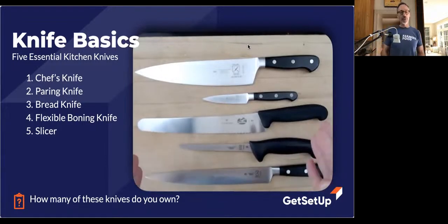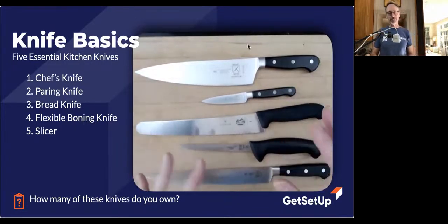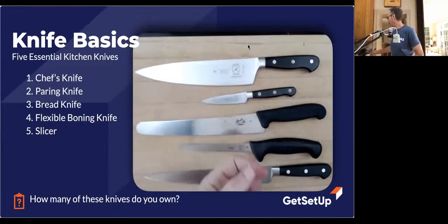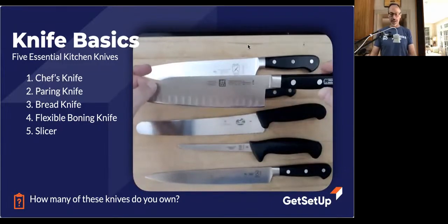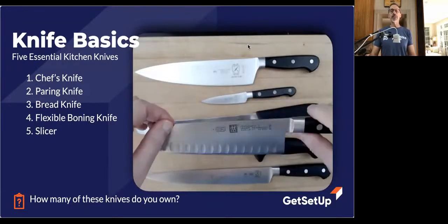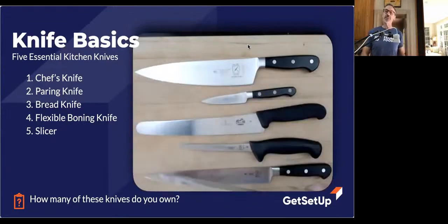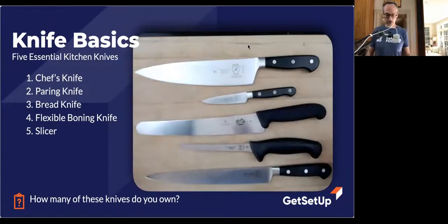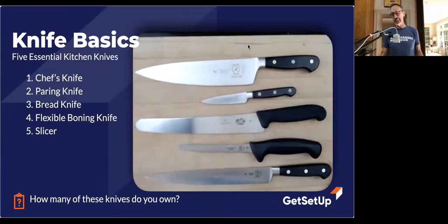Those are the five most essential knives. Anything after that is sort of icing on the cake. You might go out and get yourself a Santoku, which is sort of like a chef's knife — a hybrid of a vegetable chopper — but it doesn't do everything. There are plenty of specialty knives out there you might prefer, like a vegetable cleaver or a meat cleaver. If you were into butchering meat you'd get a cleaver, but for most cooks, these are the essential five.